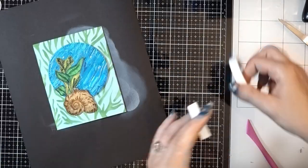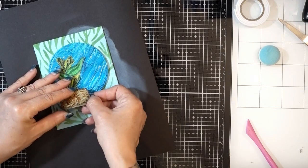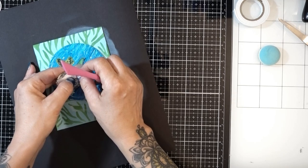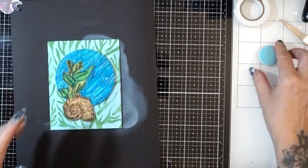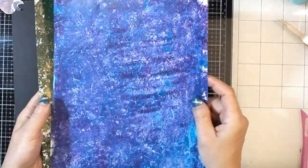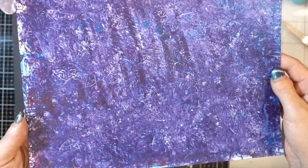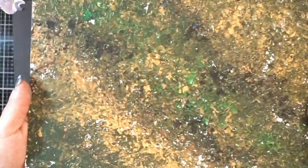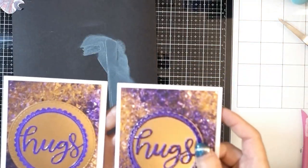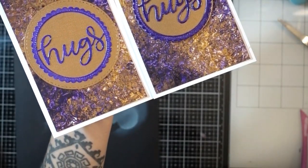I put one piece of foam tape underneath the bottom just so it was the same height as the blue circle. I was going to put a sentiment but decided to just leave it as is and try the whole thing again with better coloring. Here are a couple more of the backgrounds — one of the smooshing ones, one of the pouncing ones from the beginning. That first one with the purple was where I put the paint on the tinfoil itself, flipped it over, and pressed it down that way.